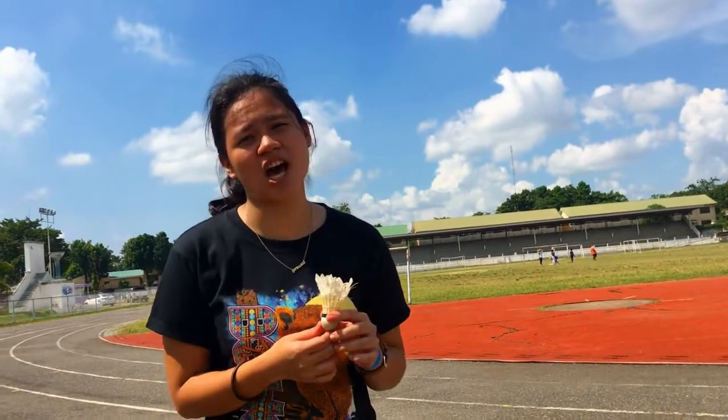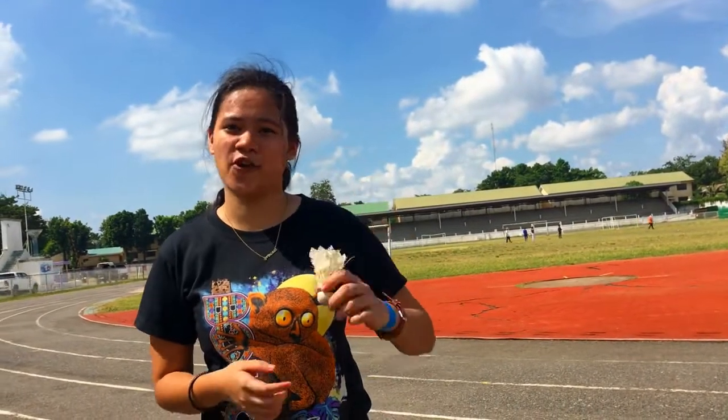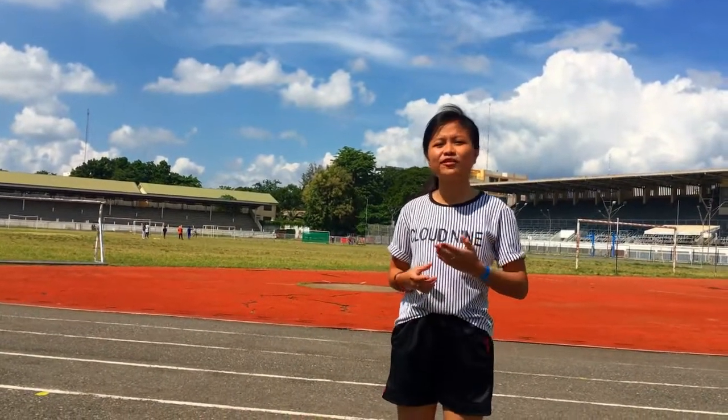For the shuttlecock, it is known by four names: shuttlecock, birdie, bird, and shuttle. The shuttlecock consists of 16 feathers and a cork base. There are two types of shuttlecock: plastic for beginners and feathered for professionals.